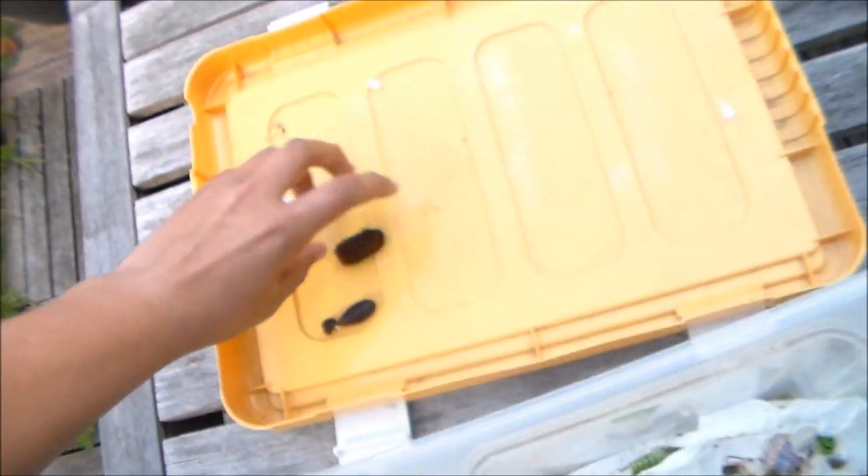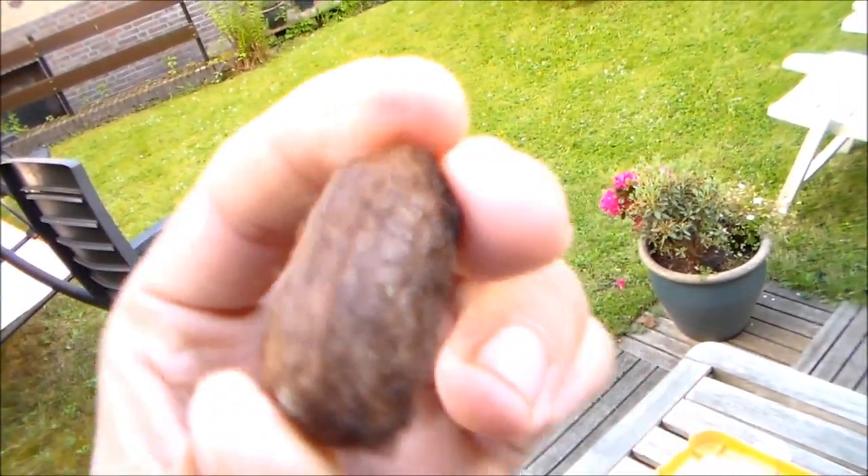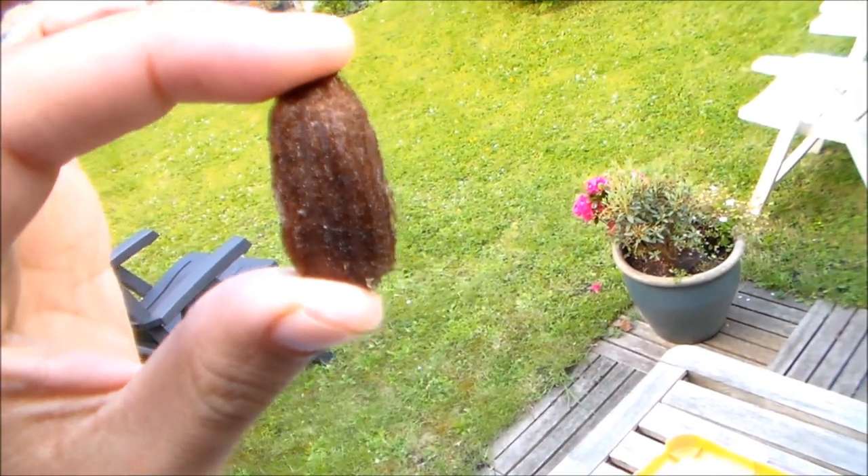Here we have a cocoon. The cocoons are quite thick and stubborn.